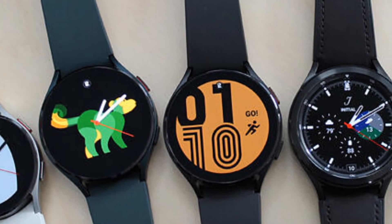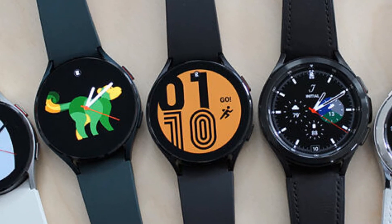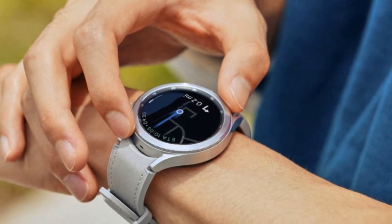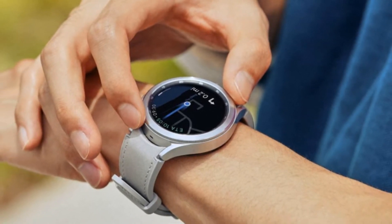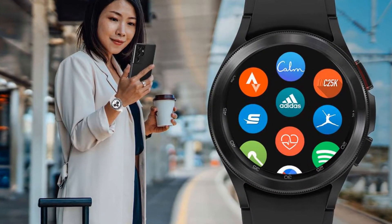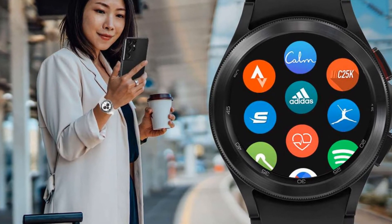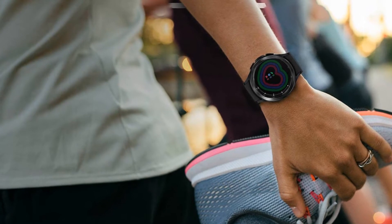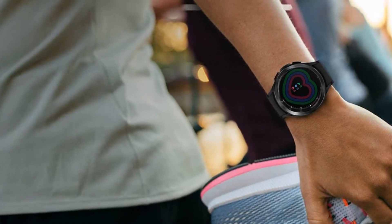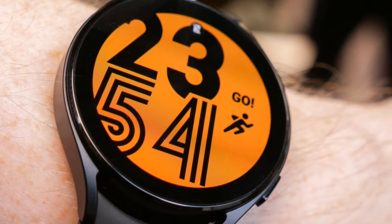The Samsung Galaxy Watch 4 series offers more choice than ever before, with two variants each in two sizes, all available with optional LTE connectivity. The Galaxy Watch 4 and Watch 4 Classic serve up two distinct design styles while delivering performance with a Samsung-made wearable chipset, running the latest iteration of Wear OS co-developed with Google.